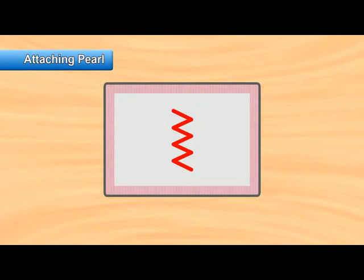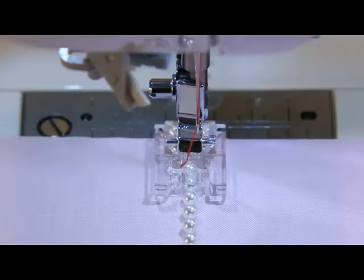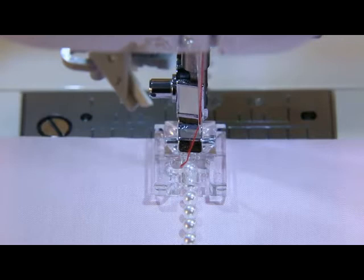Select zigzag stitch. Pearls of 4mm or less can be sewn. Adjust the machine setting according to the width of the pearl to be attached. Use transparent threads for more beautiful finishes.